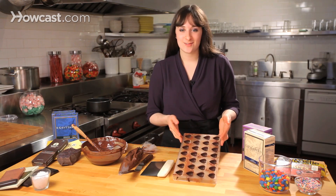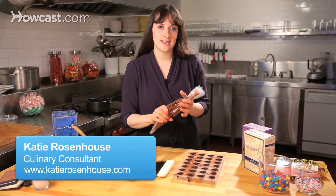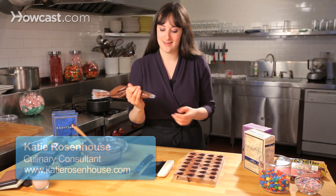I have my chocolate molds right out of the refrigerator. They're nice and firm and ready to be filled, and I'm going to go ahead and, with a piping bag, you can choose any filling you like, whether it's store-bought caramel.